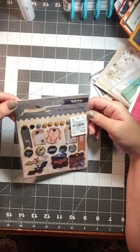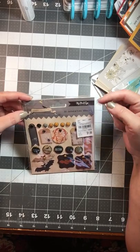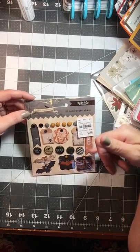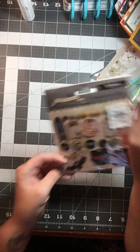And then I picked up one of the My Mind's Eye Happy Haunting 22 Decorative Brads. I haven't been using many brads lately, so I thought these would make a good addition to my fall and Halloween stash.